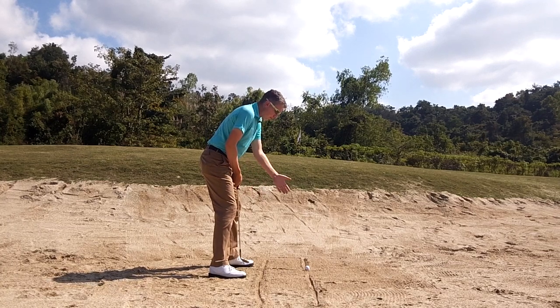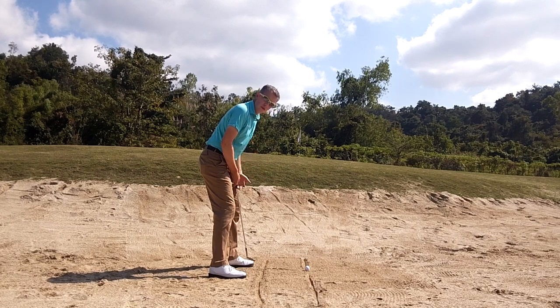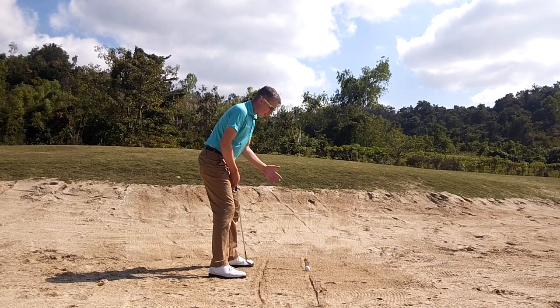And another line showing 90 degrees to this, to give you awareness of where your ball is situated relative to your body. It's a great way to ensure that you're in the correct set up position.